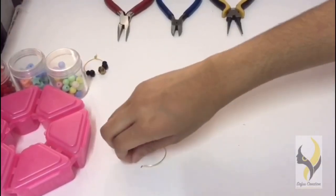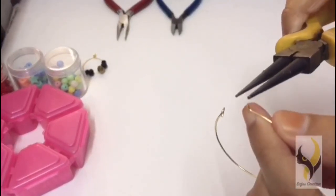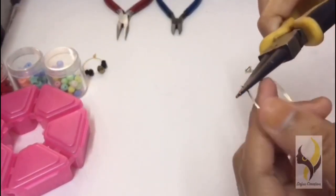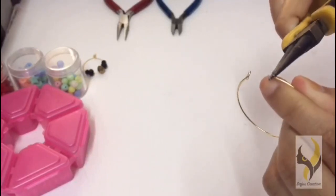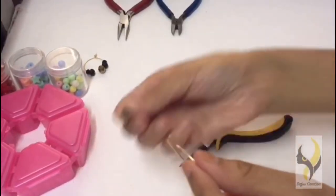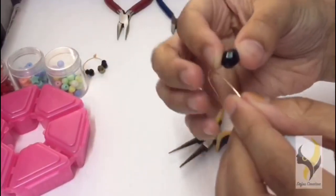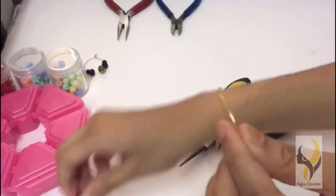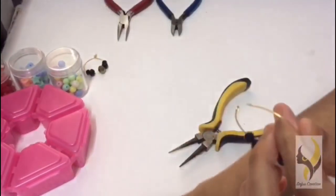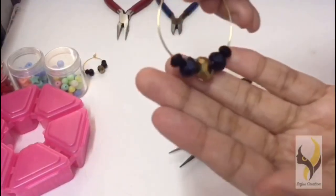First, take the round piece and straighten the bent part. Then put in the beads — you can play around with your designs. I have put my beads in.